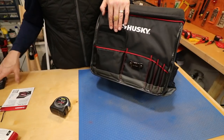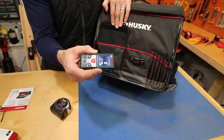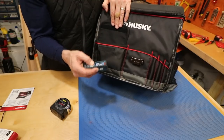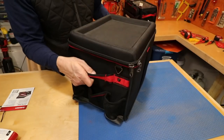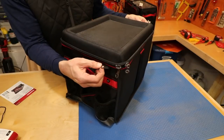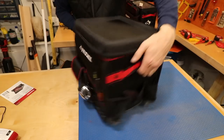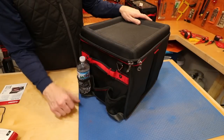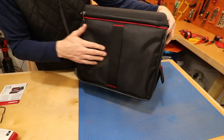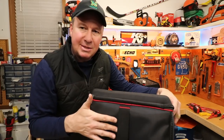In the front there's a nice clip for your tape measure and a storage pocket — good for your cell phone or a laser distance measuring device. There's also room for pencils and pens. On each side are a couple of really nice carrying handles, and it looks like you might be able to clip on a shoulder strap. The side also has room for a couple of water bottles and another open pocket.